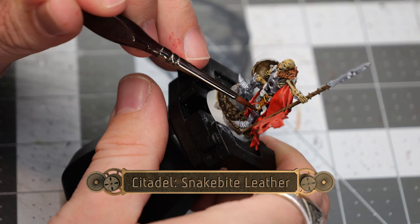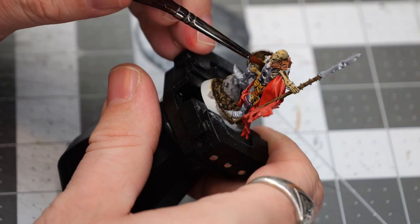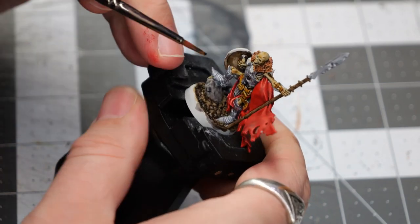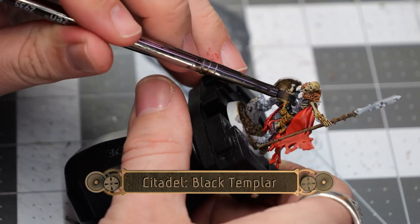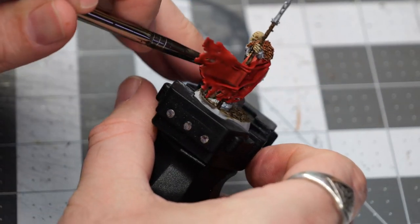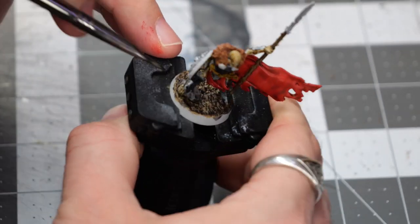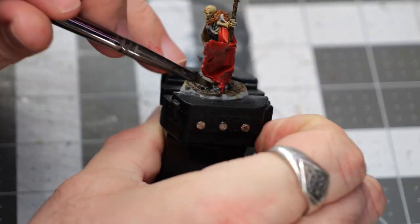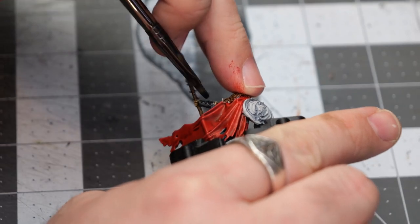Next, we're going to use some Snakebite Leather, and this is going to paint any belts, straps, or bandoliers that are on the models. Now, using some Black Templar, we're going to paint over the armored sections of the model over all of the Grey Knight Steel. This is going to create a kind of dark metallic effect that still has that bluish metal shine coming through just a little bit.